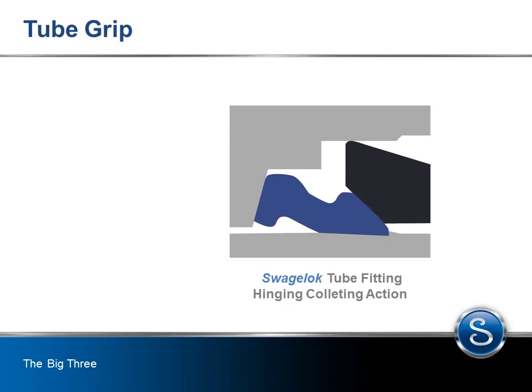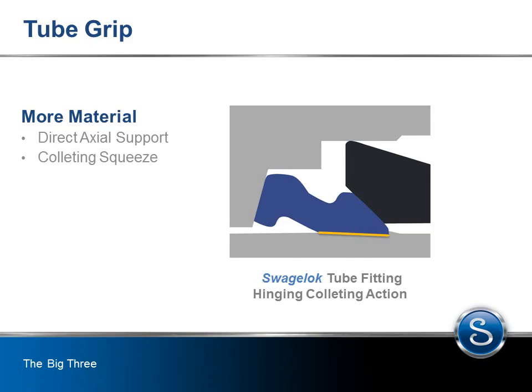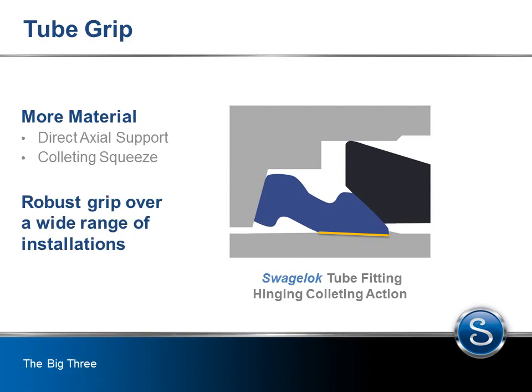The Swagelok tube fitting hinging and colliding action provides more material of the back ferrule onto the tube adjacent to the tube grip. This extra material provides both direct axial support to the tube gripping function and colliding squeeze of the tube. Unlike a bowing or bite-type ferrule, this action provides a more robust tube grip over a wide range of installations and safely contains your fluid system without leakage even at maximum working pressure.